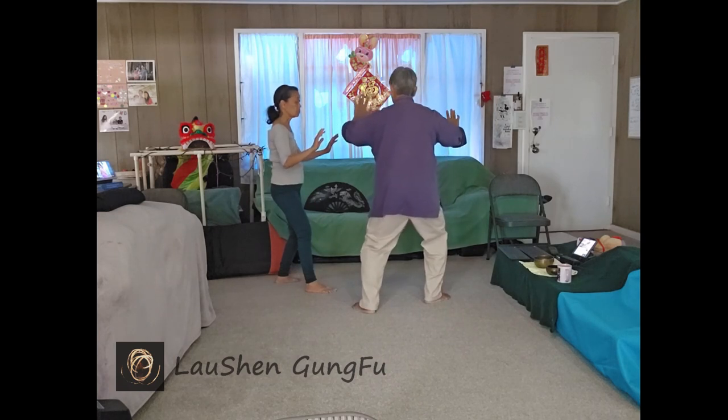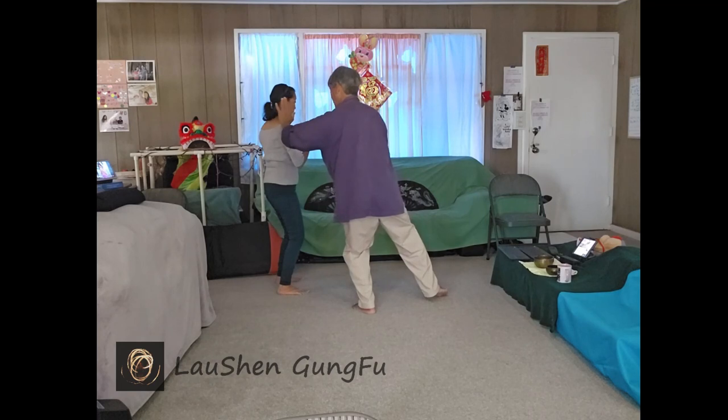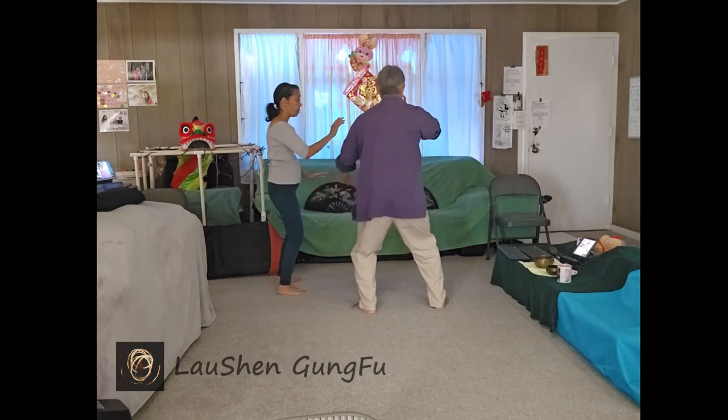Shift back to your left. Let your body turn into your left until your right foot is free. You can tap it in and out. From single whip to one saw.